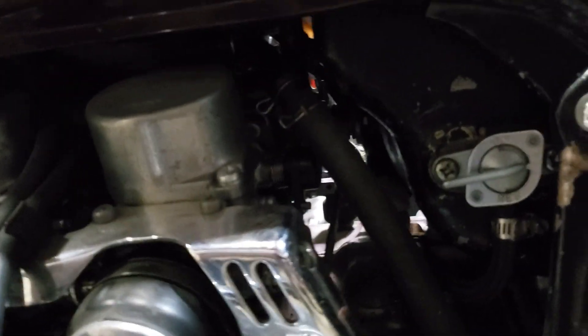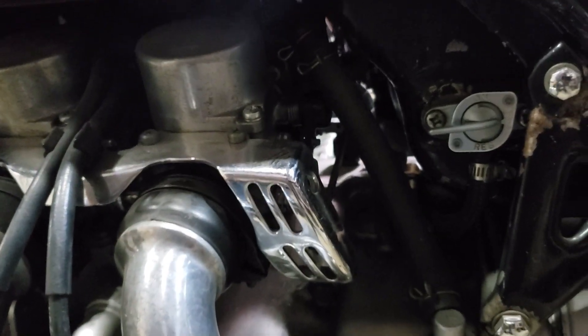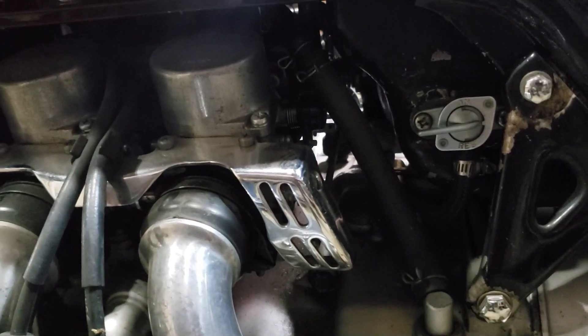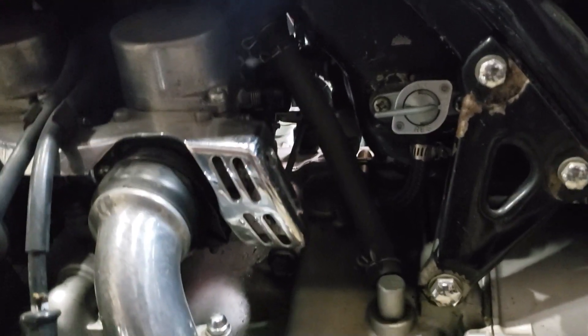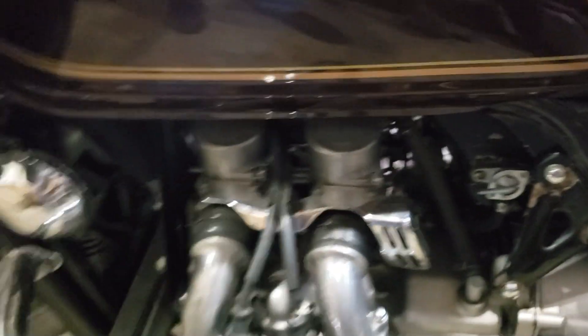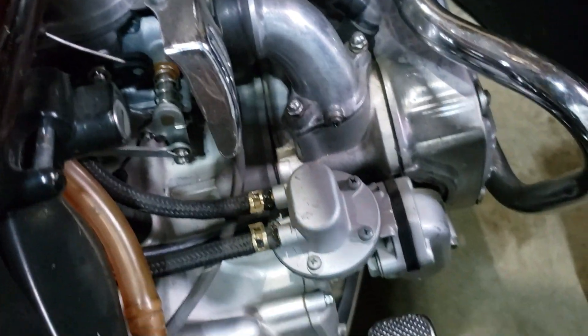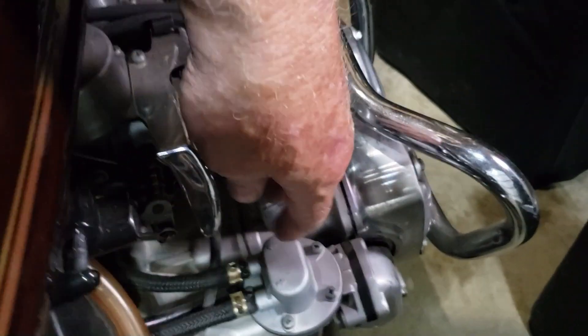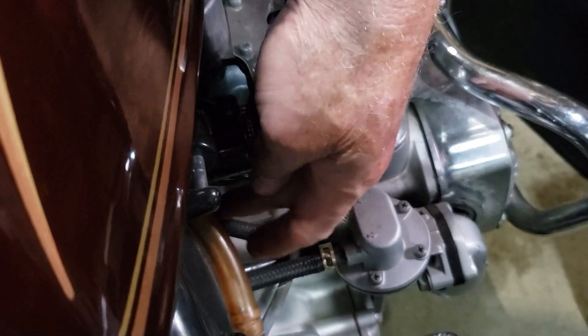Up under here is where the push-pull throttle cables are set up. I have to say, as many carburetors as I've done, the funnest part to get off and put back on is putting those cables back in place on that back carburetor. But with the right tools it's not too bad. Over here, pop the fuel line off — this one goes to the carburetor.